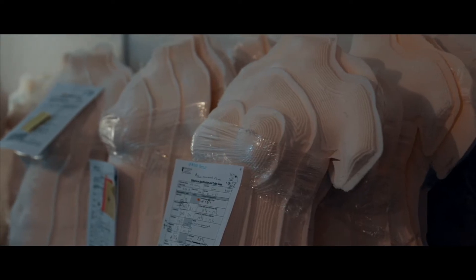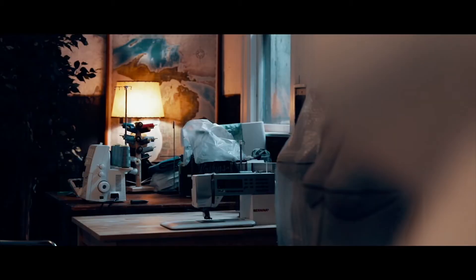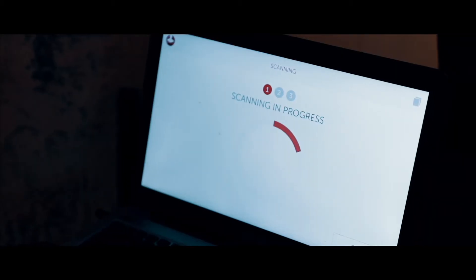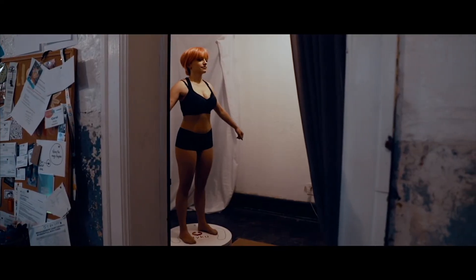A dittoform is a life-size foam model of a real person. At Dittoform, we don't take another form and make it into you — we start with you and make you. It's all you.